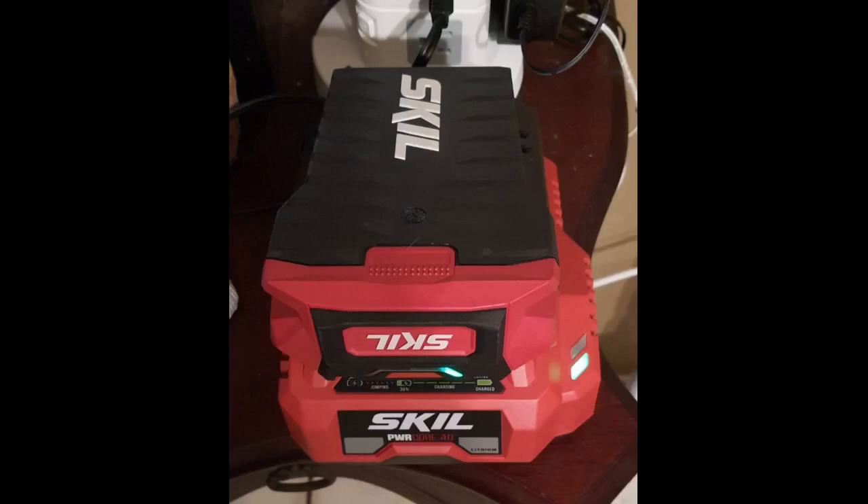Replaced a Ryobi trimmer. The Skill is lighter, has more power, and the line feed system is better.